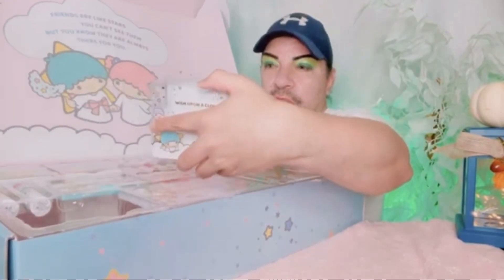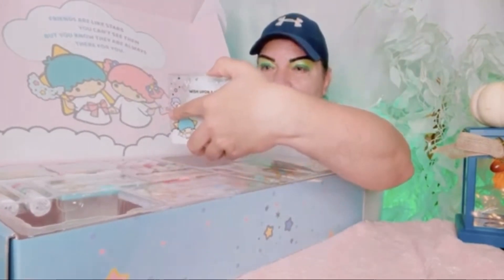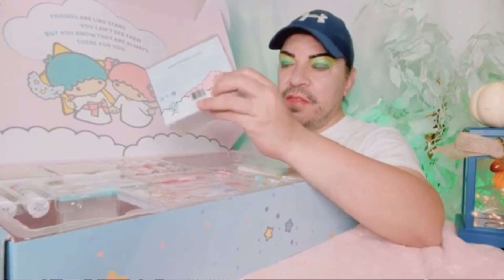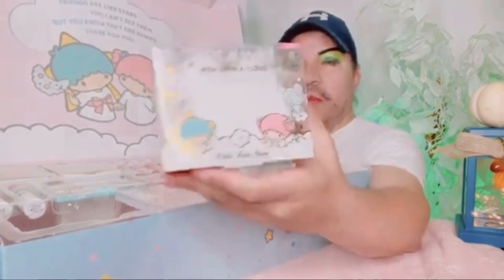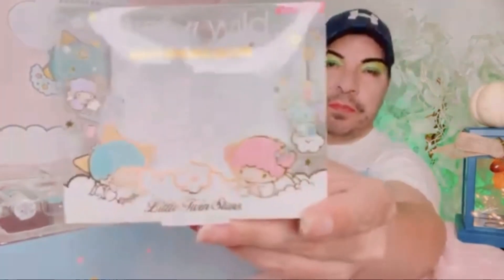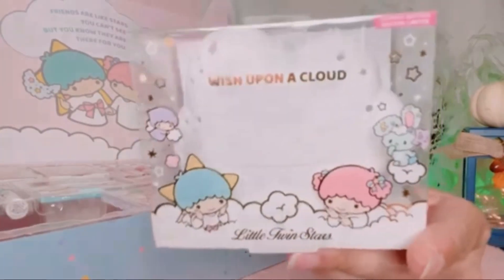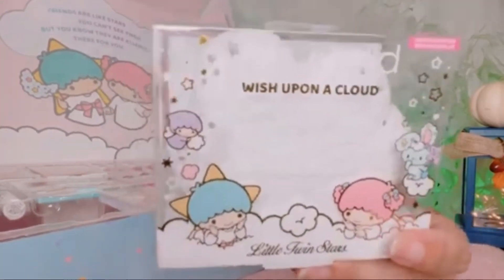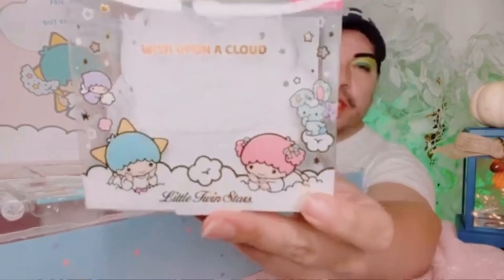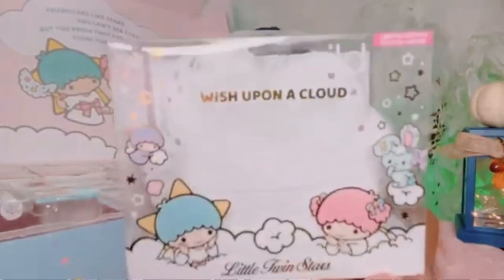And this one is called 'Wish Upon a Cloud' — it's a makeup sponge case. It's supposed to be a cloud, and it does have stars on the edges. In the middle it just opens up, so I guess it's for the sponges I just showed you. Right in the middle here it opens up and you put the sponges inside. Very cute.